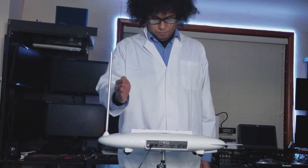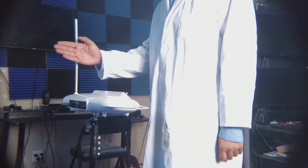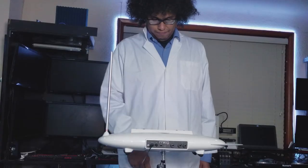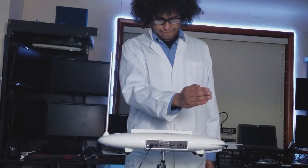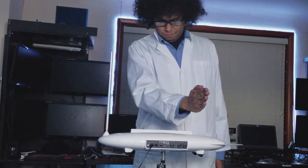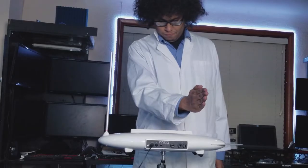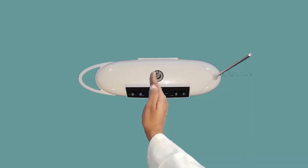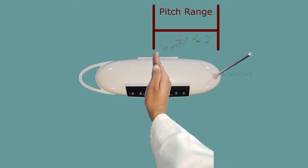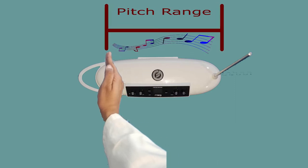Press Setup again and it will start calibrating the pitch antenna to read with your hand. It will first ask you to place your hand near the pitch antenna and wait for 5 seconds — this is to determine the high note position. After 5 seconds, press Setup again and it will prompt you to place your hand away from the pitch antenna, somewhere between the speaker in the middle and the beginning of the volume antenna. This determines the range your hand has to move to play all the different notes. A shorter range is more difficult for precise notes, while a farther placement gives you more room.